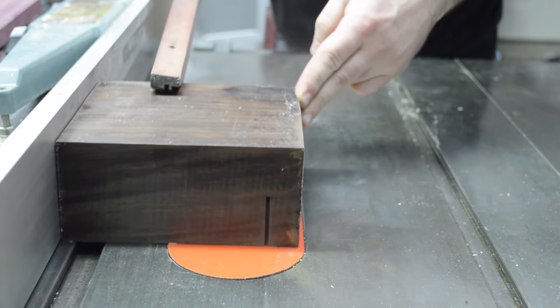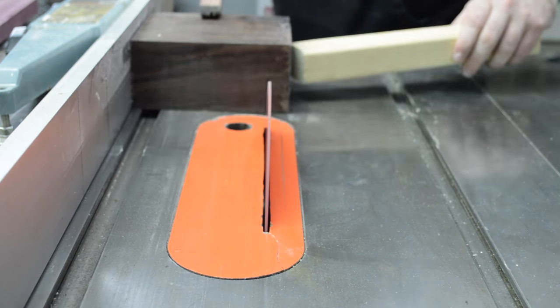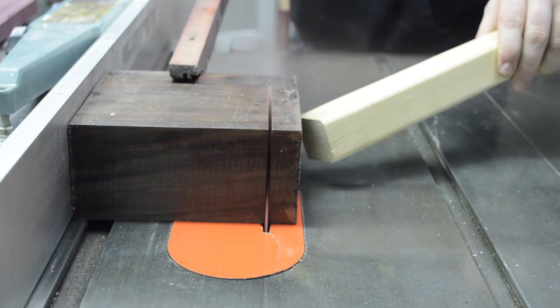My wife and I both really enjoy coffee, so I decided to make her a coffee grinder out of some Indian rosewood and purple heart.